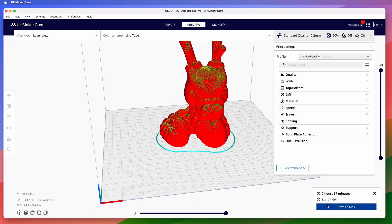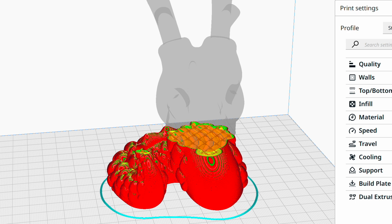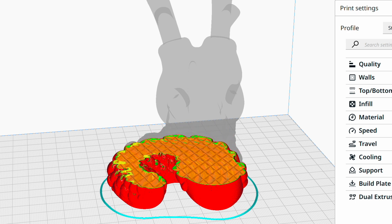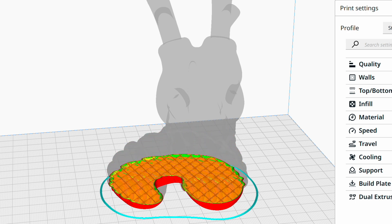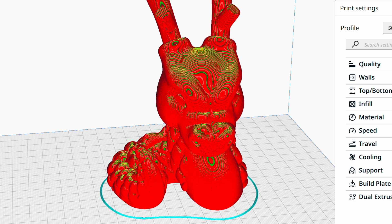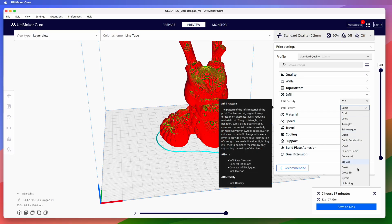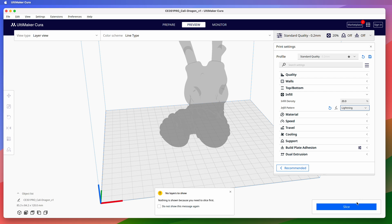In the preview, we can see what the standard quality profile's cubic infill looks like inside the model — it's shown in orange. Cubic infill provides an internal structure that gives the model a lot of strength. But this model isn't going to need a lot of strength; it's just going to live on a shelf and look pretty. So I'll change the infill from cubic to lightning and slice the model again.